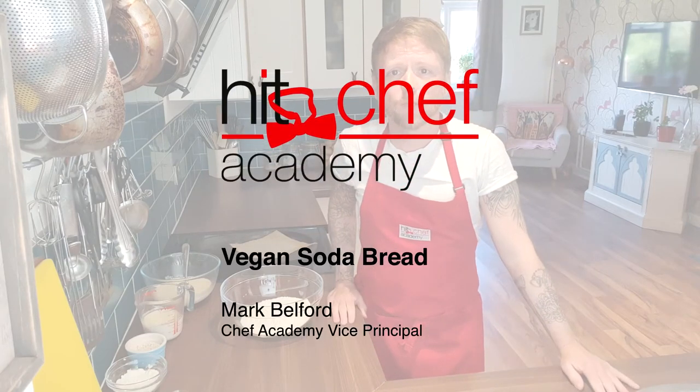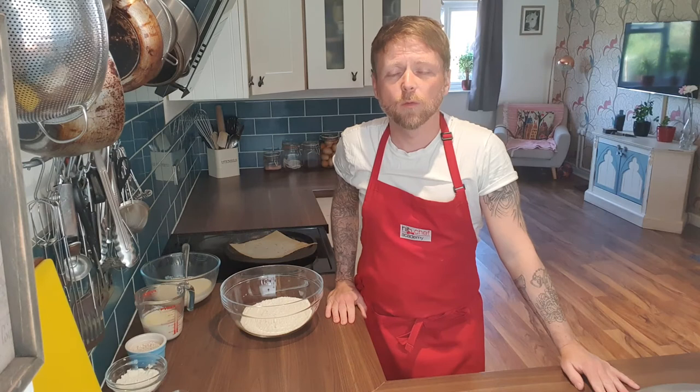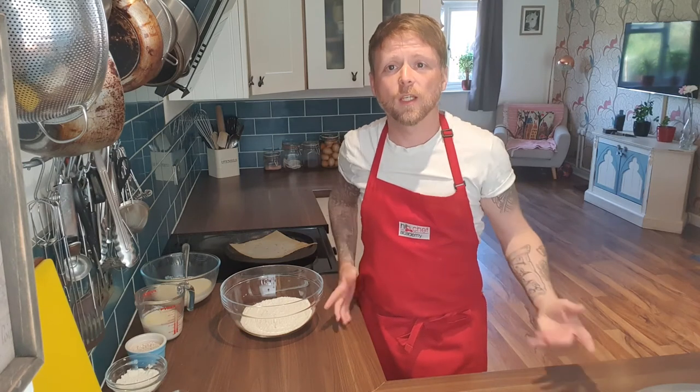Good morning everybody, Mark Belford, Hit Chef Academy. Hope you are well, hope you're all keeping safe. As you can see, it's just me today, I'm afraid.